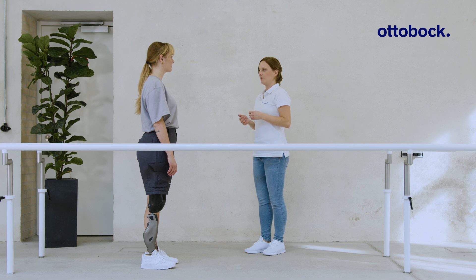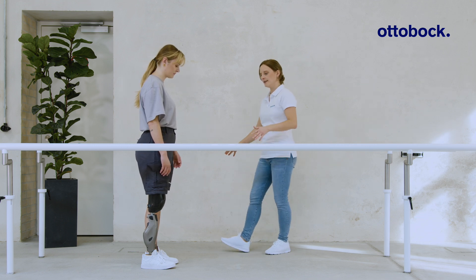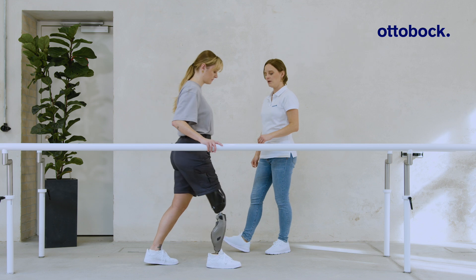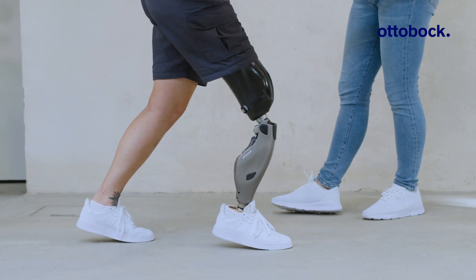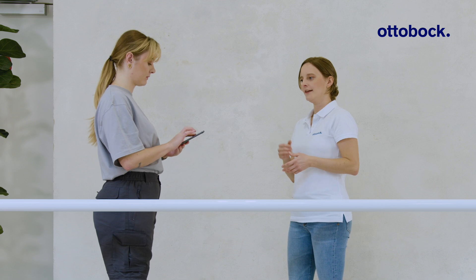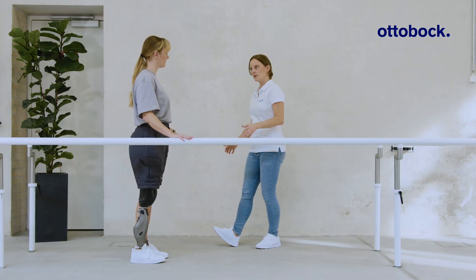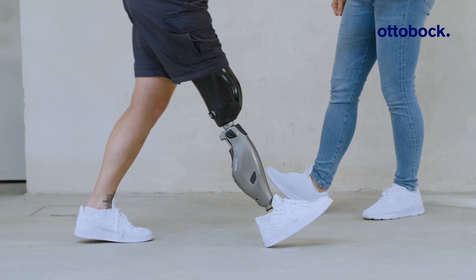For users lacking residual limb control and overall stability, it is helpful to lock stance phase at the beginning of rehabilitation. Both the user and the CPO can set this on the app. Please note that this prevents the knee joint from flexing under load.